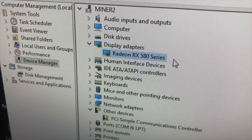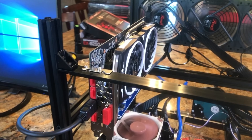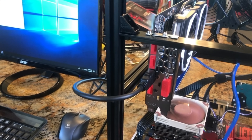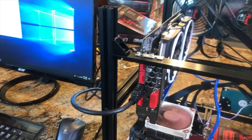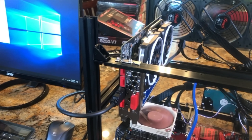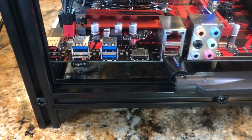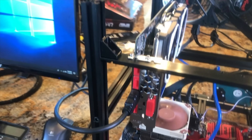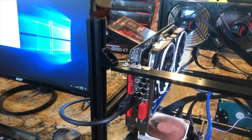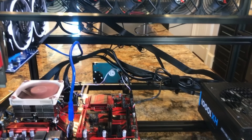So we have the first card installed, all the drivers are installed, and everything is working fine. I have the HDMI plugged into that card right now. After I get all of the cards installed and know everything is working, I'll go back into the BIOS and move the main video back to the integrated graphics. This way we're never burdening any of the cards with actual video processing and they can focus on mining. Now it's time to go ahead and install all of the rest of the risers and cards.